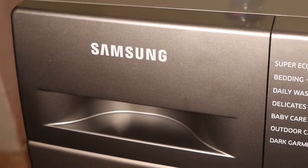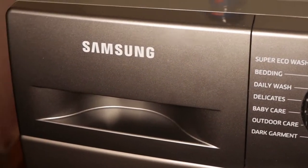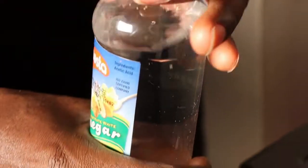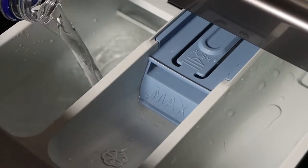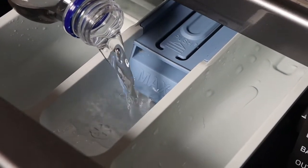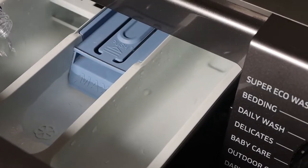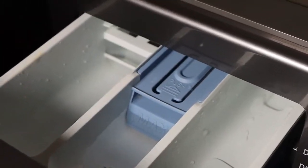After finishing with the filter, the last step is to use vinegar. Pour it into the detergent compartment — make sure you pour on all of them: the detergent, the softener/fabric softener, and also on the pre-wash. Make sure you've poured inside like that, then close.